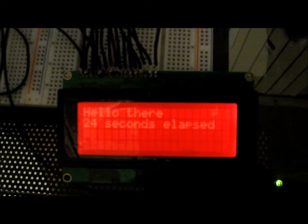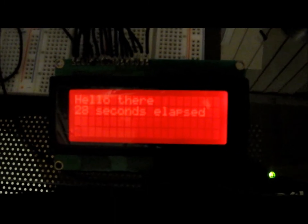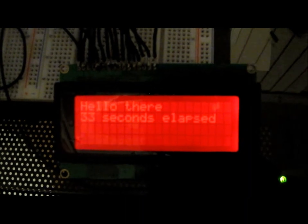And then it counts the number of seconds that elapses once the code is uploaded to the board. You can see 30 seconds so far has elapsed, and it keeps counting as long as it runs.